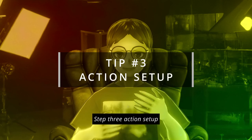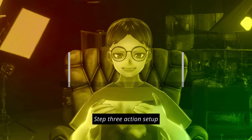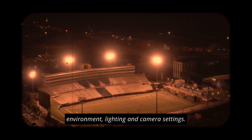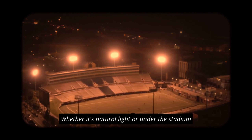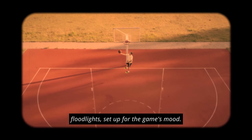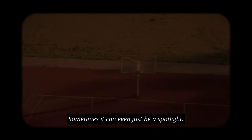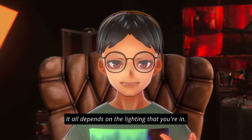Step three: action setup. Setting the scene — pay close attention to your environment, lighting, and camera settings, whether it's natural light or under stadium floodlights. Set up for the game's mood. Sometimes it can even just be a spotlight. It all depends on the lighting that you're in.